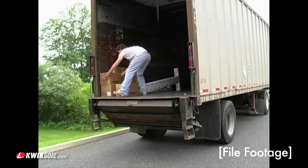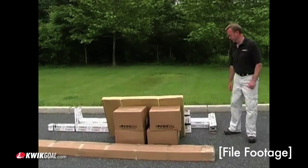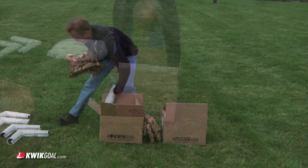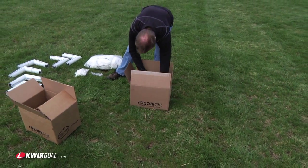Unpack all of the parts and check for any damage which may have occurred during shipping. If damage has occurred, notify the trucking company immediately. Remove all cardboard or packaging immediately, as wet or damp packaging may damage the contents. Please note that the components may be packaged in one or more additional boxes.